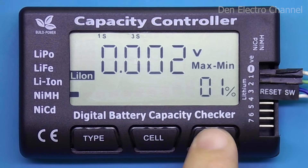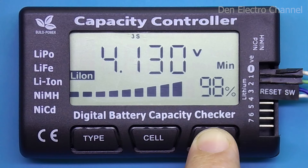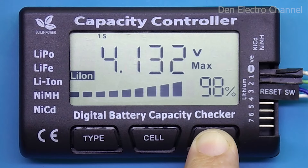Pressing mode again displays the voltage of the most charged battery. Press it again and it shows the voltage of the most discharged battery. After the next press, the total battery voltage is displayed again. Further presses cycle through all pages in a circle.